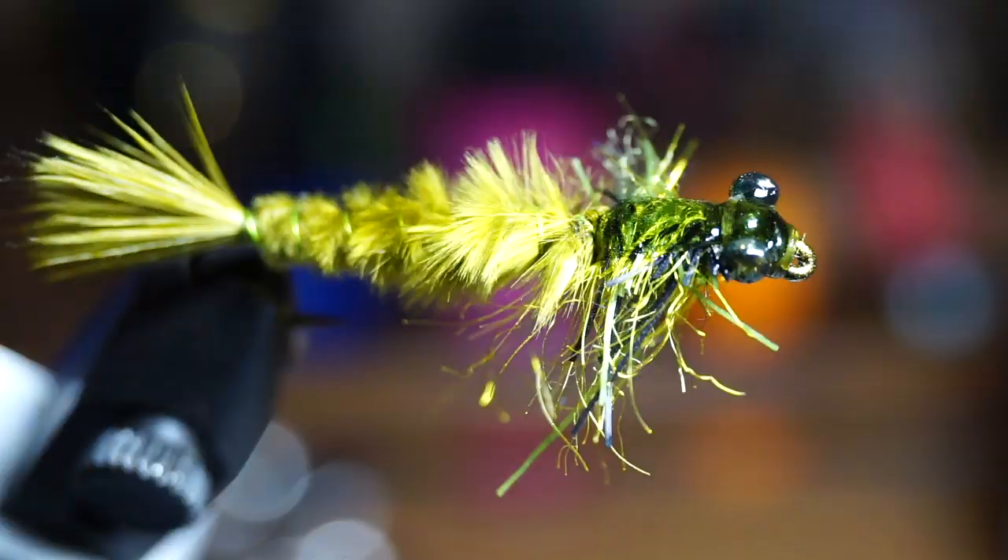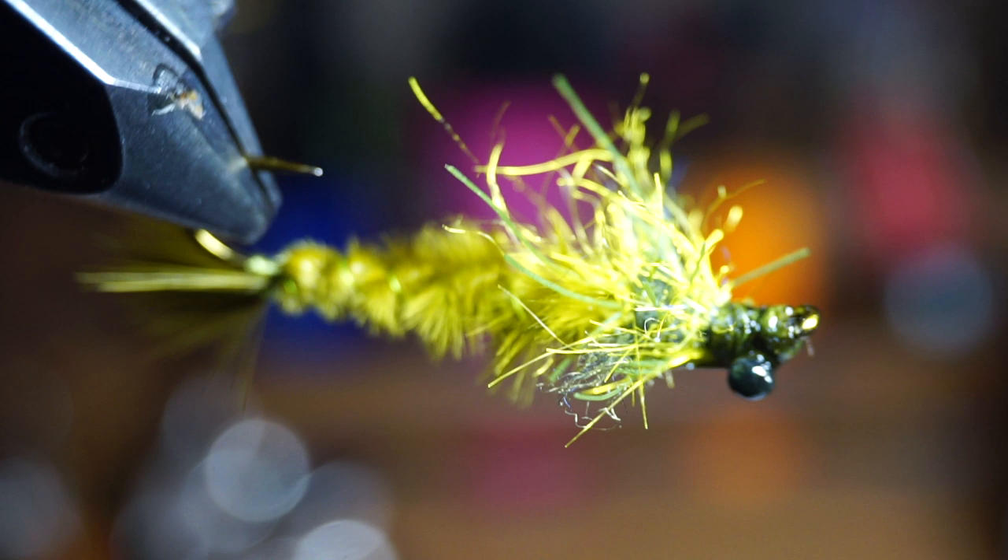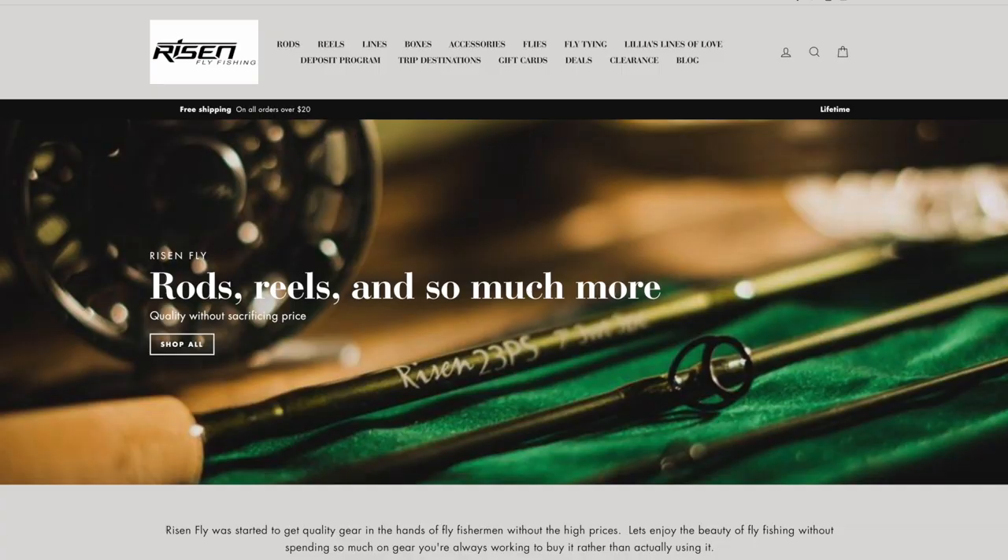And there we have it, a dragonfly nymph that is fairly easy to tie, but also looks pretty darn close to the real thing. It's not a life-like imitation, but it definitely does fool trout and other fish that are targeting aquatic versions of dragonflies or damsel nymphs.